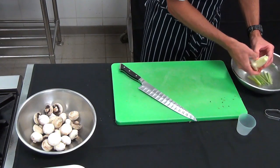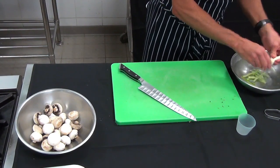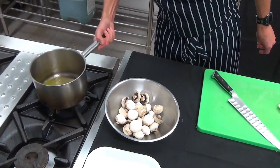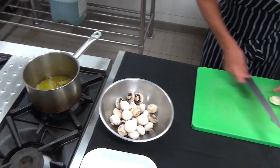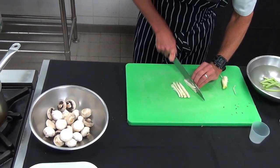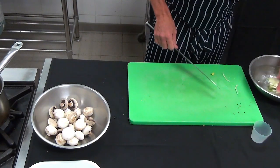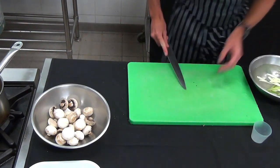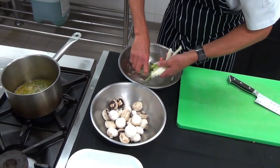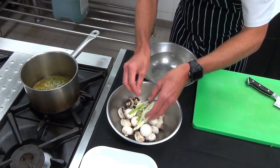You can hear that the liquor is starting to infuse. We're cutting the fennel similar size, about 30 mils in length, similar to what we had for the celery. Give them another quick wash. We'll serve our batons of fennel and celery, and those can be added in with our mushrooms.